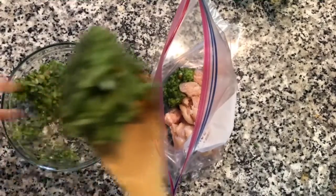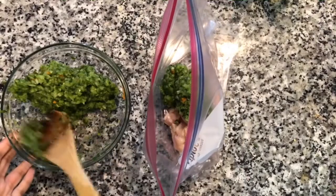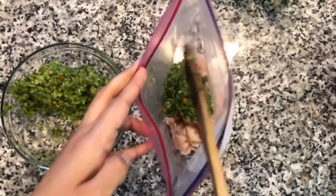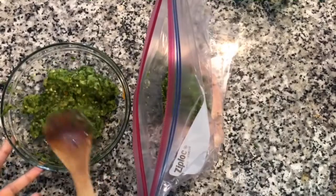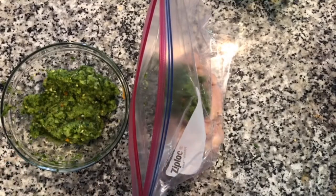This is what we're going to marinate the chicken with. This is going to be pretty spicy, so if you cannot handle spice or want it mild, remove the Thai chilies and take out the seeds of the scotch bonnet pepper.